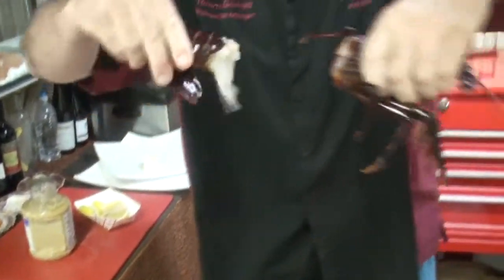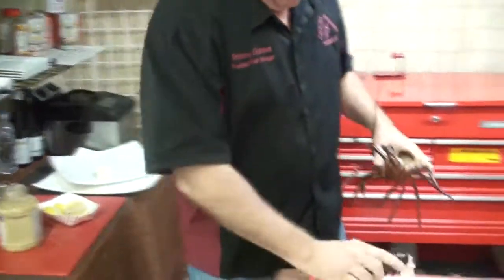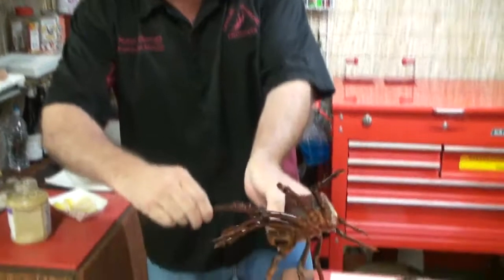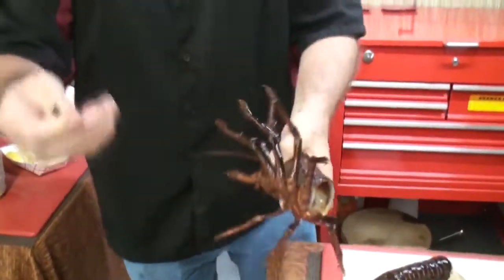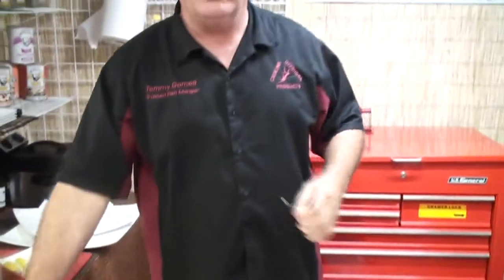The reason why you want to push and twist is so that you can get this last little bit out of there. Then we're going to take the antenna, snap it off, and save the body for soup stock.